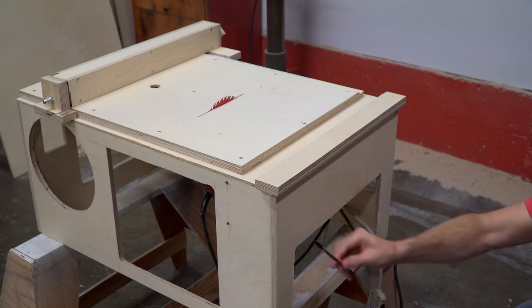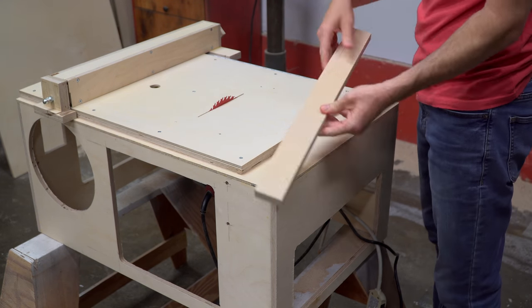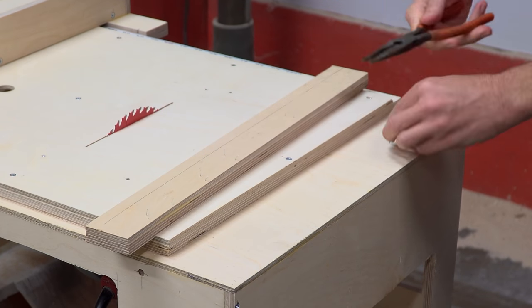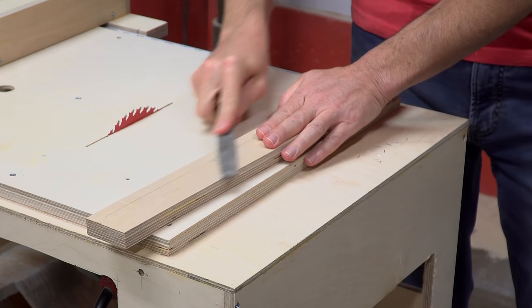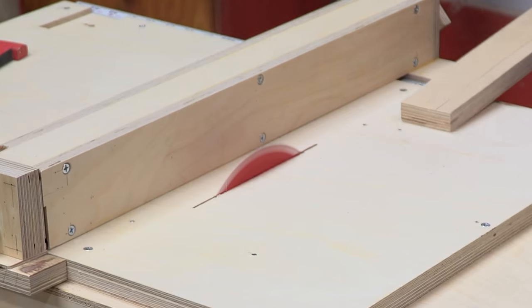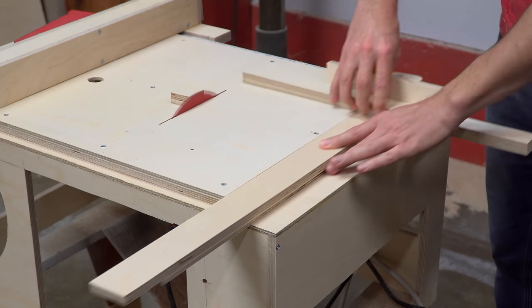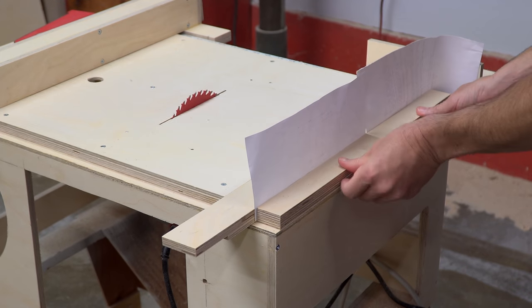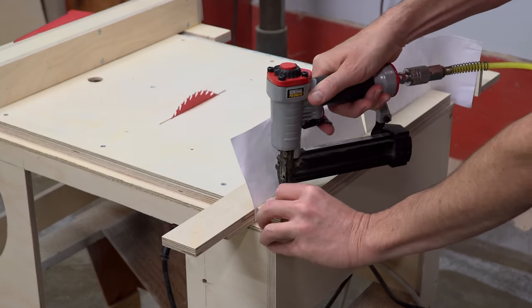Since I hadn't finished trimming the miter gauge rail, I decided it was time. The piece was easy to remove because it was only attached with pin nails. When I reattached it, I again only used pin nails, because I'm going to have to remove it once more when it comes time to apply finish to the unit.